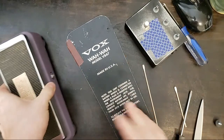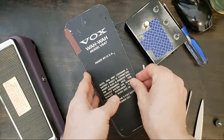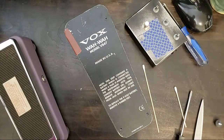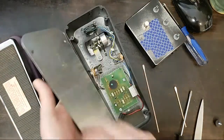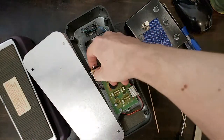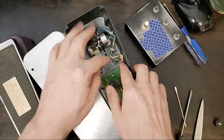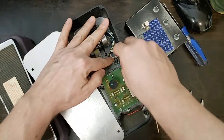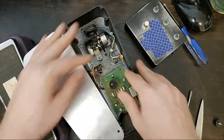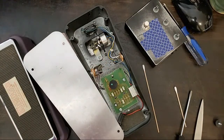That goes in the fixed pile. Let me double-check that nothing's going to ground out on the chassis, and tighten that one up. Standard sockets won't fit inside the recesses of your favorite wah pedals — they just won't fit.